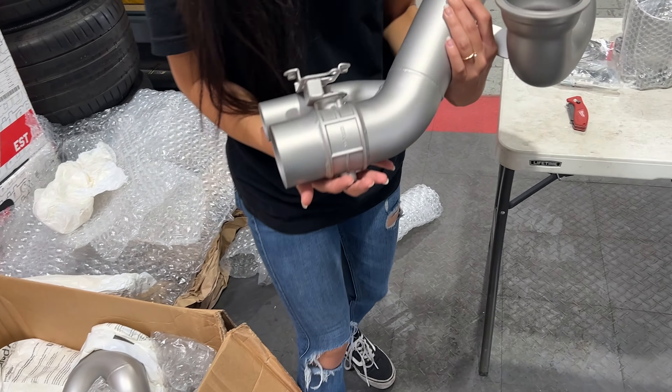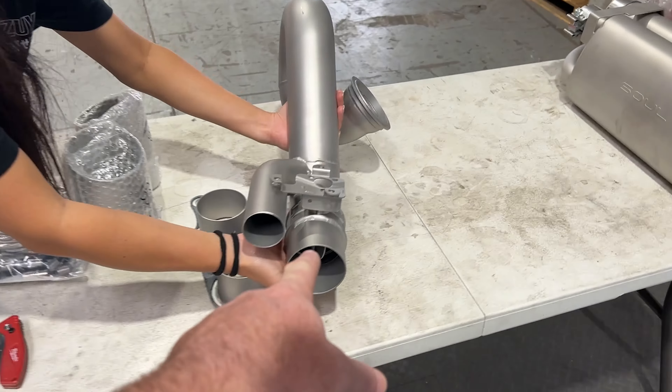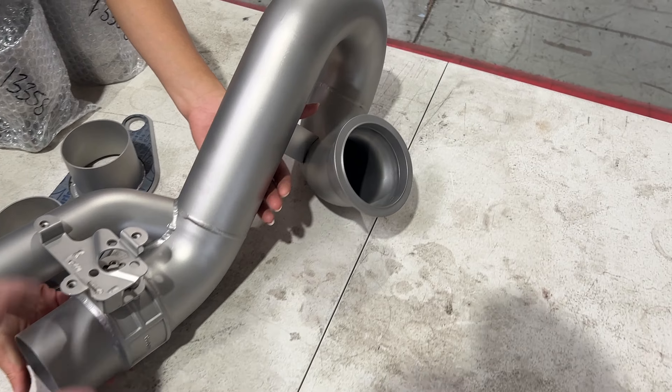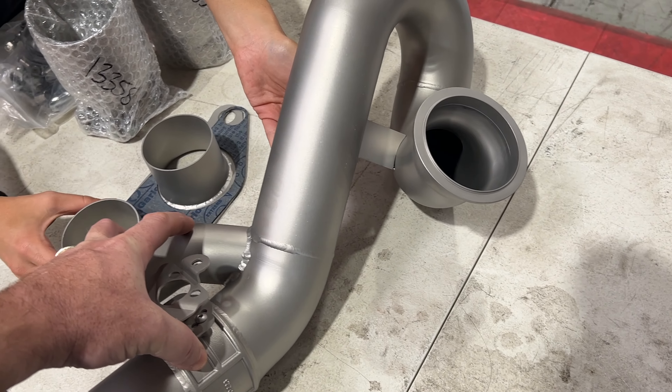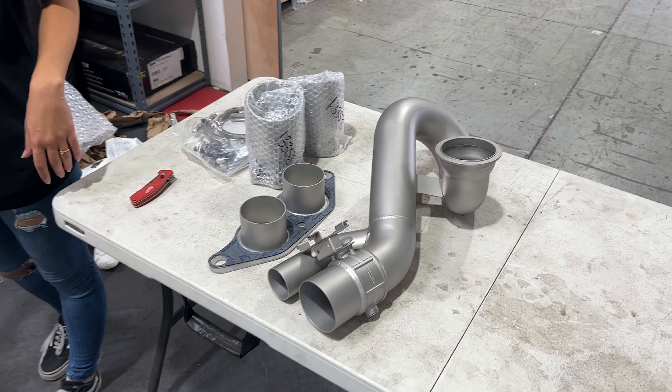These are nice. That's one of the side pipes there. You can see we've got the mount there for the OEM valve, and this looks like it's about three inch in diameter. So that's going to be some serious Porsche cup sounding.